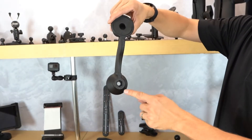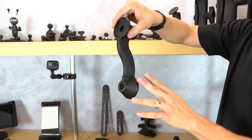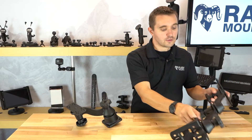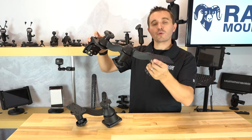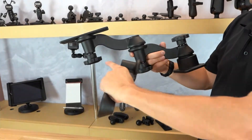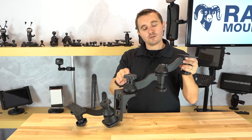Each swing arm extension has a center-to-center length of 6 inches. Whether you're using the single swing arm or the dual articulating swing arm, you can collapse the mount entirely, or you can get up to a total of 12 inches using both swing arm extensions, with an additional height of roughly three and three-eighths inches per swing arm.